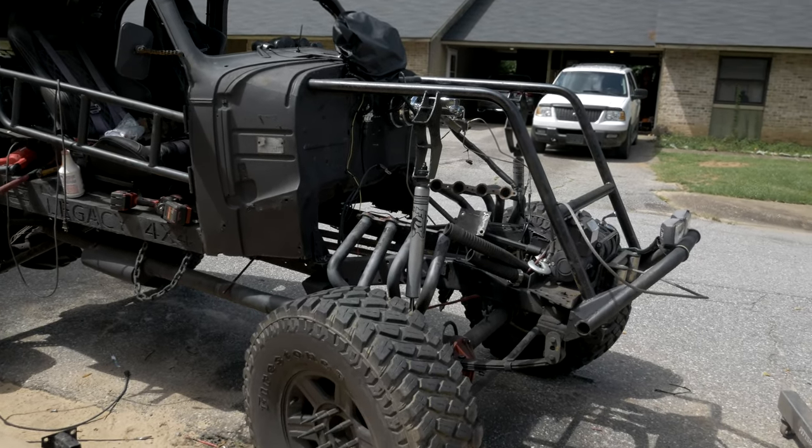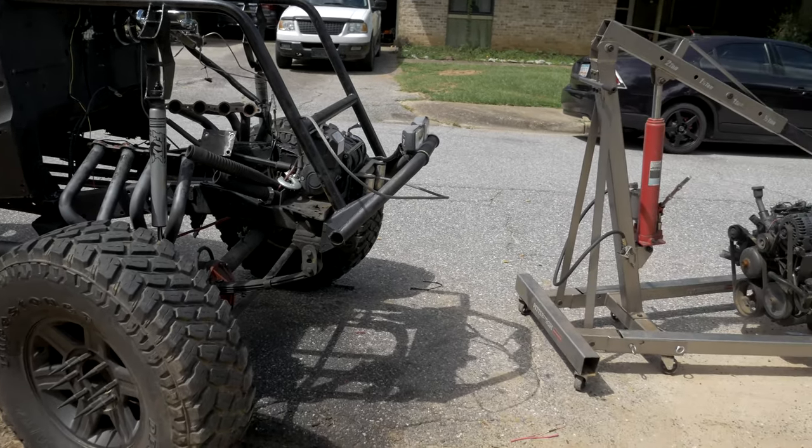You know it's going to be a good day when you have your entire driveline disassembled and blasted apart in the middle of the street.